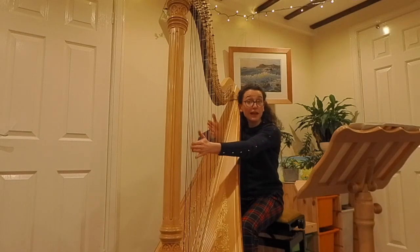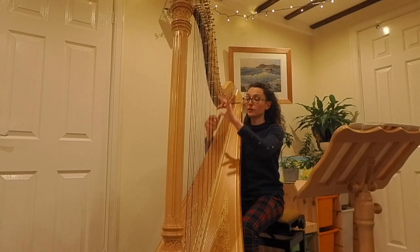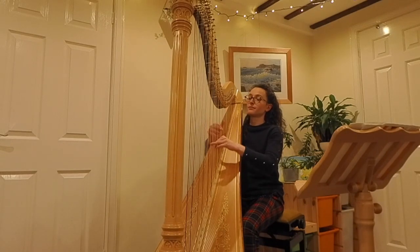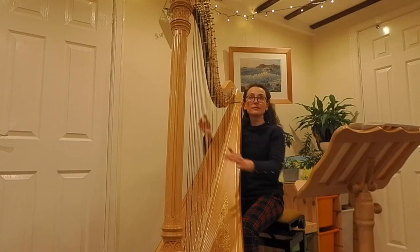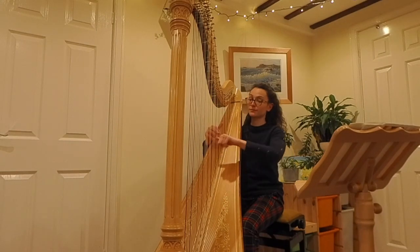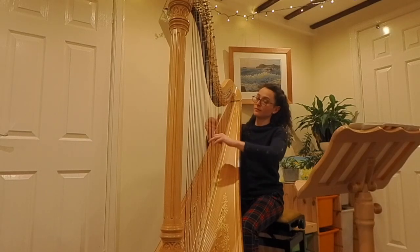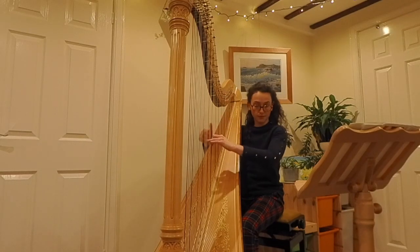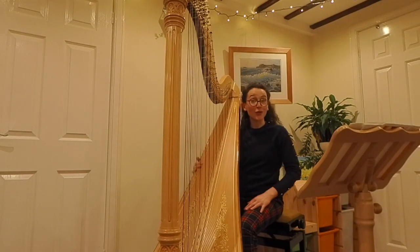You could even let us know whether you'd like the chords to be spread very quickly or very slowly. There are so many options with chords on the harp.